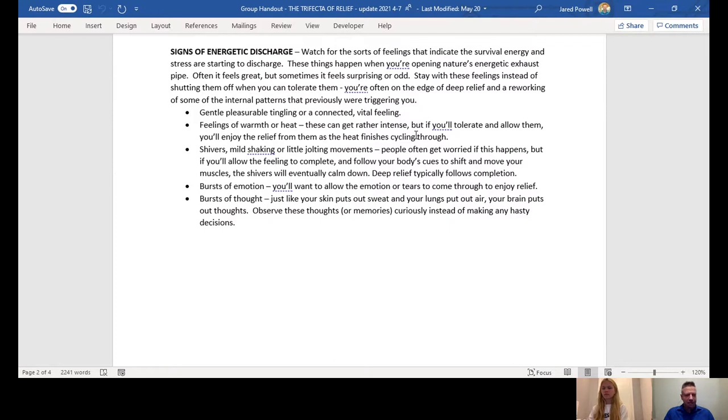Shivers, mild shaking, or little jolting movements — people often get worried if this happens, but if you'll allow the feeling to complete and follow your body's cues to shift and move your muscles, the shivers will eventually calm down. Deep relief typically follows completion. Bursts of emotion — you'll want to allow the emotion or tears to come through to enjoy relief. Sometimes you get little bursts of nausea with trapped old emotion. Bursts of thought: just like your skin puts out sweat and your lungs put out air, your brain puts out thoughts. Observe these thoughts or memories curiously, instead of making any hasty decisions.